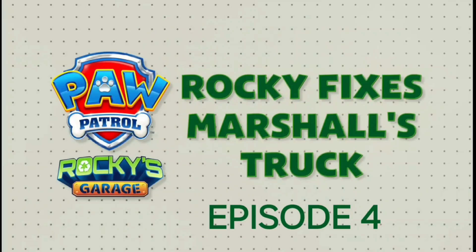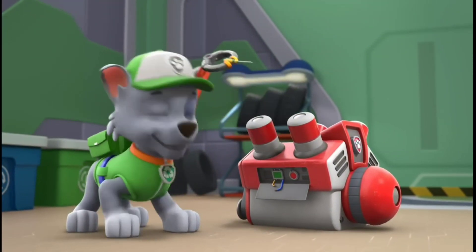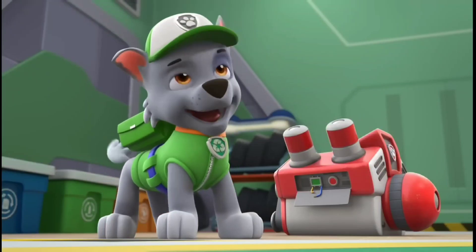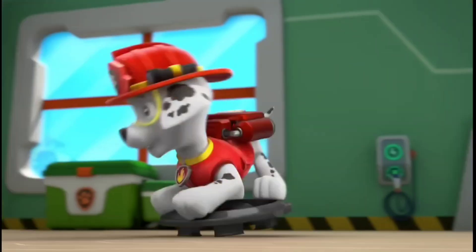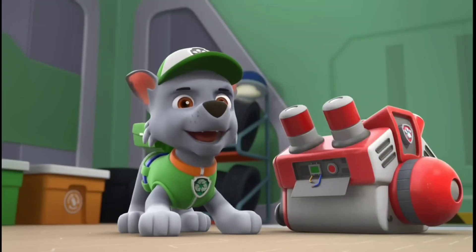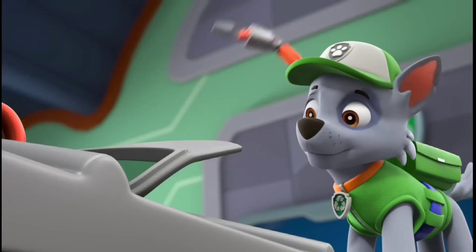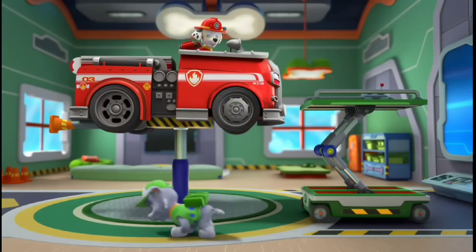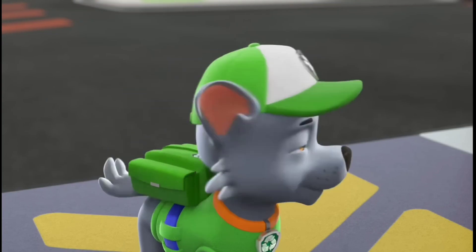Rocky fixes Marshall's truck! Marshall's here. But what's that awful sound? It's not his siren. It's Marshall spinning on a hubcap. But let's get to the bottom of the really loud noise. I don't see anything wrong with the engine, so where's that horrible noise coming from? Aha! There's a cone jammed in the exhaust pipe. That's causing the noise.